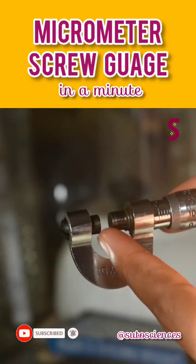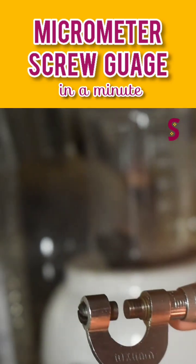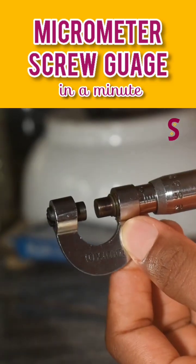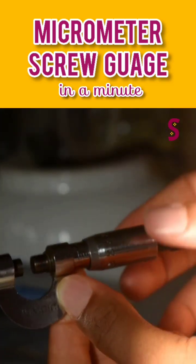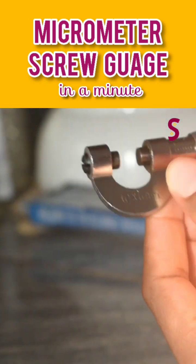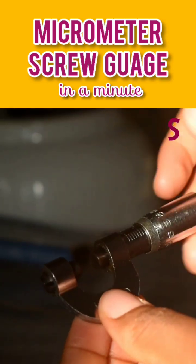That is the anvil, then we have the spindle, and then the U-shape is called the frame or U-frame. Then we also have the main scale, and then we have the Vernier scale, then we have the thimble, and that part where it's serrated is the ratchet.